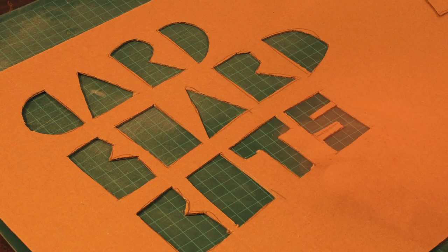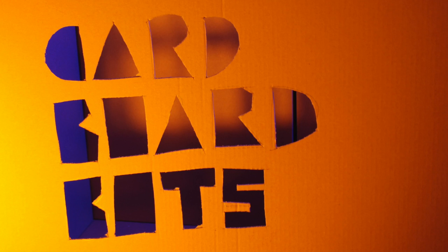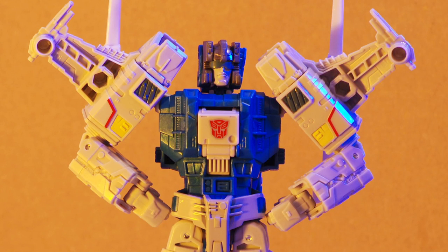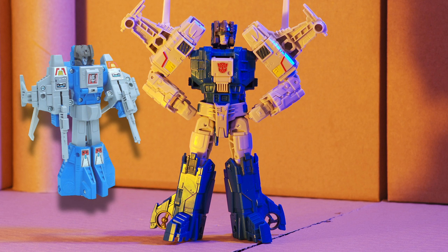Welcome back to Cardboard Bots. Today we're going to be looking at Transformers Highbrow. He's a deluxe figure from Hasbro's Titans Return series — a reimagined version of the 1987 character.